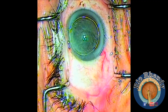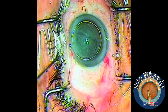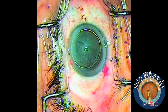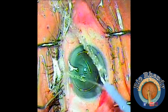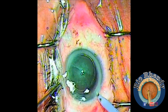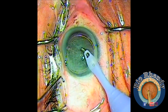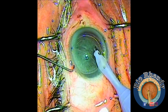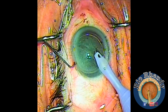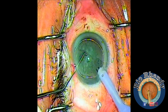Now we have two golden rings from the hydrodelineation. I put some HPMC and then start with the phaco. I'm using an Alcon Infinity machine. As a second instrument, I'm using a long chopper with a blunt edge. I put the tip with bevel down and then rotate to bevel up.